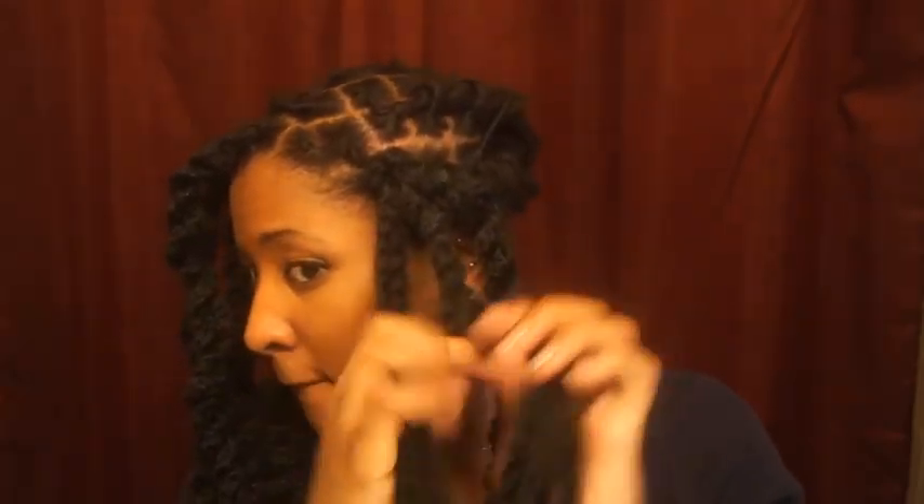Be really careful when you're two-strand twisting the strands of Marley hair together not to pull on the hair. If you pull on the hair, you can loosen up your flat twists or your coils if you have short locks. So just be gentle, or try to hold the base while you're two-strand twisting.